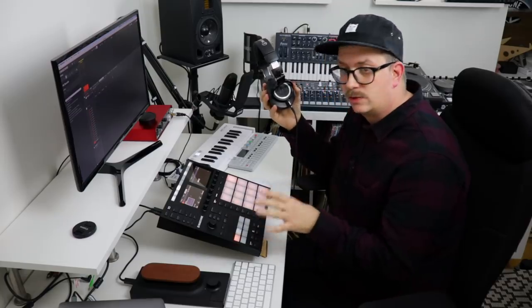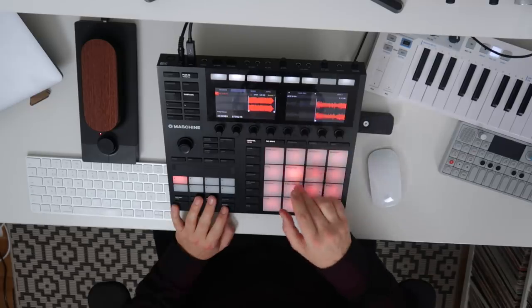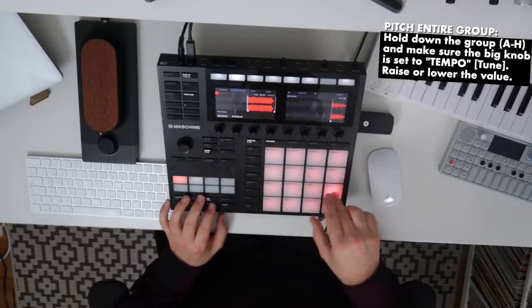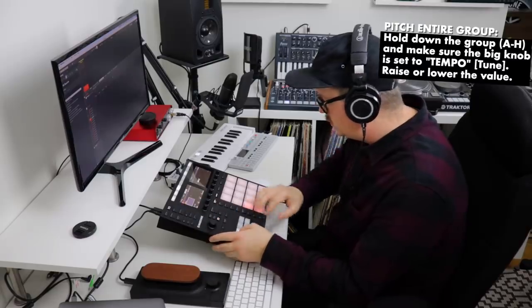I've reached some kind of starting point where I'm kind of happy with the different slices that I've found. My next step will be to try to find some kind of pattern to play the slices in and create something new from that. So let's give that a try. Let's pitch the entire thing up a few semitones — maybe not that much — let's go down a few semitones again.